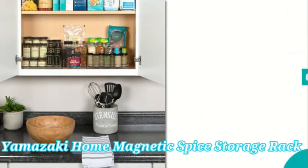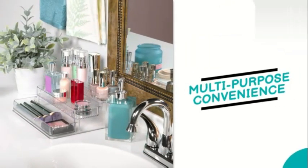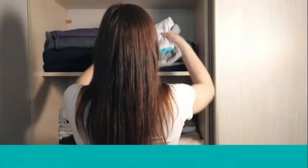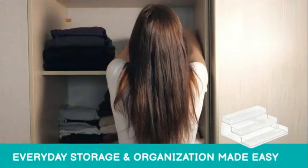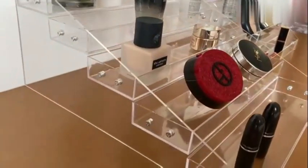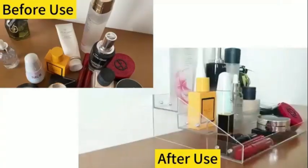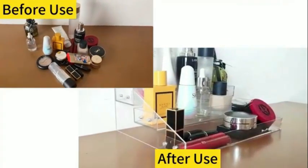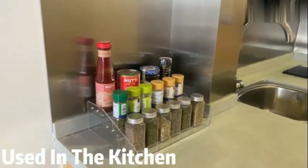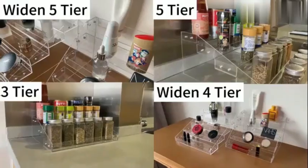Number 8: The Yamazaki Home Magnetic Spice Storage Rack Organizer for fridge is a stylish and practical solution for organizing your spices in the kitchen. Made of high-quality alloy steel, this storage rack is not only durable but also adds a touch of elegance to your refrigerator. The white color blends seamlessly with most fridge interiors, creating a clean and sleek look. One standout feature of this product is its lightweight design, making it easy to install and move around as needed. The compact dimensions of 4.33 D x 9.65 W x 3.35 H allow it to fit perfectly on the fridge wall without taking up too much space.